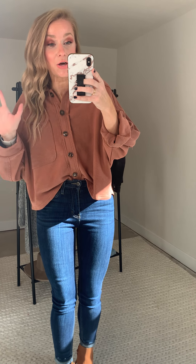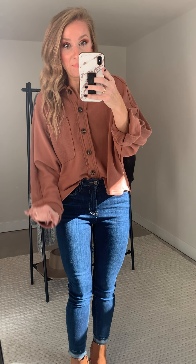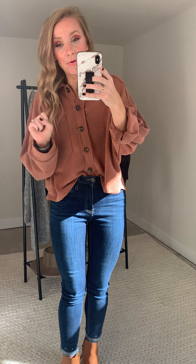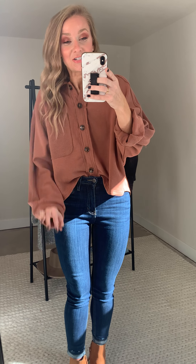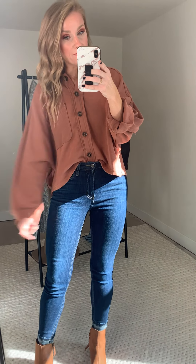Continuing on with crazy good comfort, meet my new favorite gal, the Eakin button-up top. I am going to have to keep one of these because I love her so, so much. I'm excited about this girl. She is such a fun take, something so different than the stuff that's in my closet. You can wear her as a top, like I have her styled now, or you could wear her as like a shacket slash cardigan.